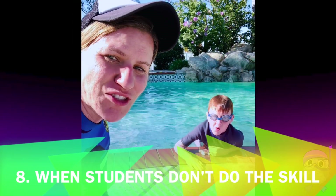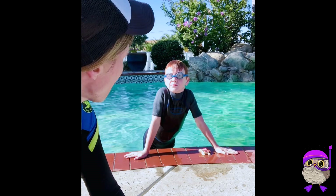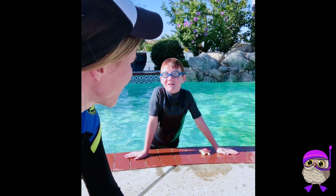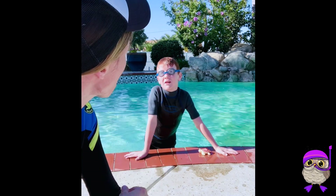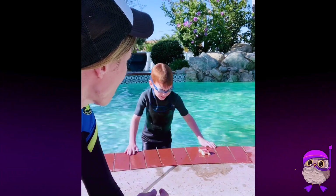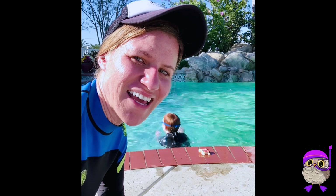Sometimes you're going to ask a student to do something and they're just not going to do it. The first step when they do that is to ask: Owen, what was I asking you to focus on? I want you to focus on keeping your fingers together — what am I asking you to focus on? My fingers together. Great, go ahead and do that. Having them repeat what you said definitely reinforces it and helps them do it.